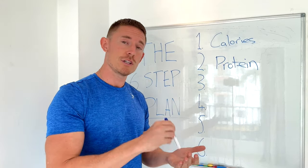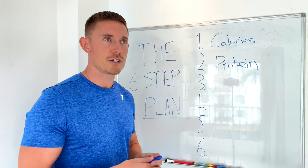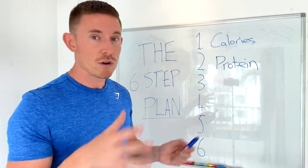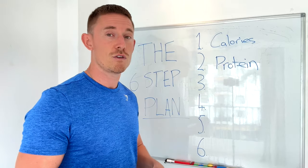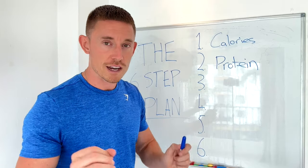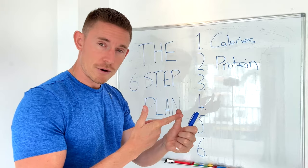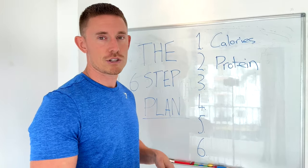What I'd recommend is taking your body weight in kilos and multiplying by 1.8. If you scroll down and click the first link in the description, I'll give you completely personalized nutrition targets for free. All you need to do is put in your age, weight, height, sex, and activity level — it takes 30 seconds. I'll send you a calorie target and a protein target so you know exactly how much to eat to hit your goal.